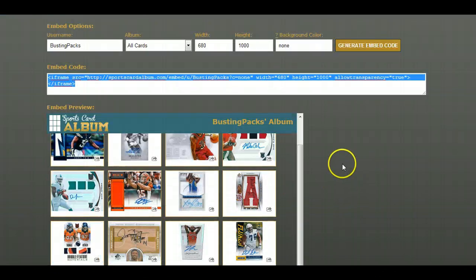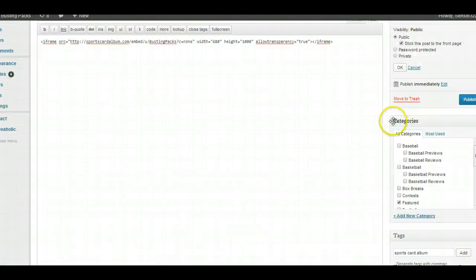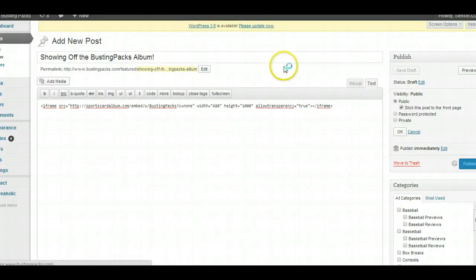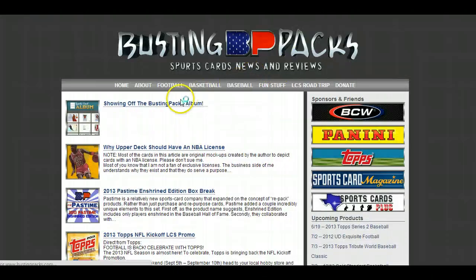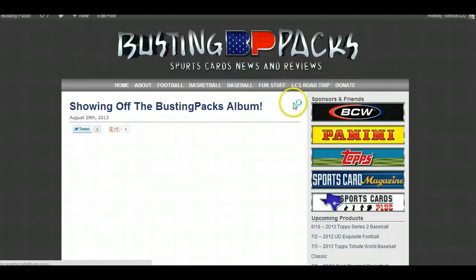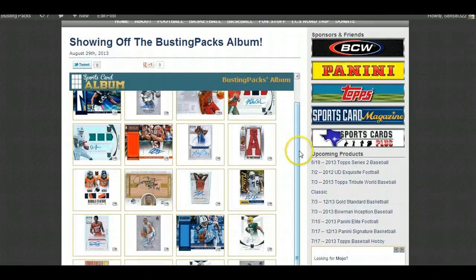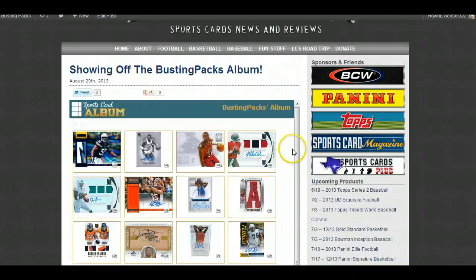I'm going to take this embed code — and you can preview what it's going to look like. I've got a post open over here and this is live. I'm about to post this article live. There's my thumbnail. Publish. I just published an article to my blog. Now let's come over here, refresh the page, and that article should be up at the top. We should be able to click it and have an embedded album from Sports Card Album in there.